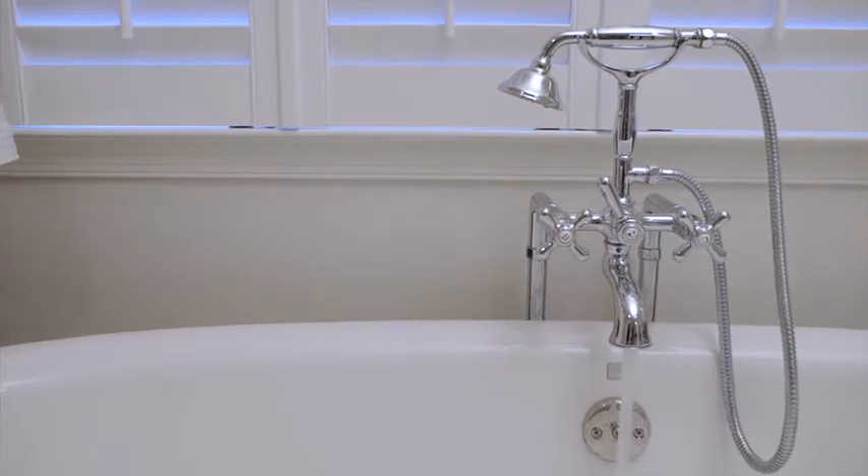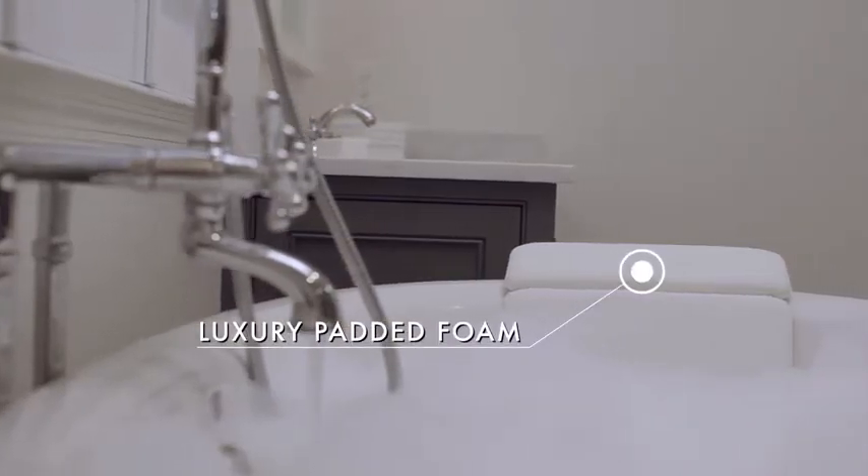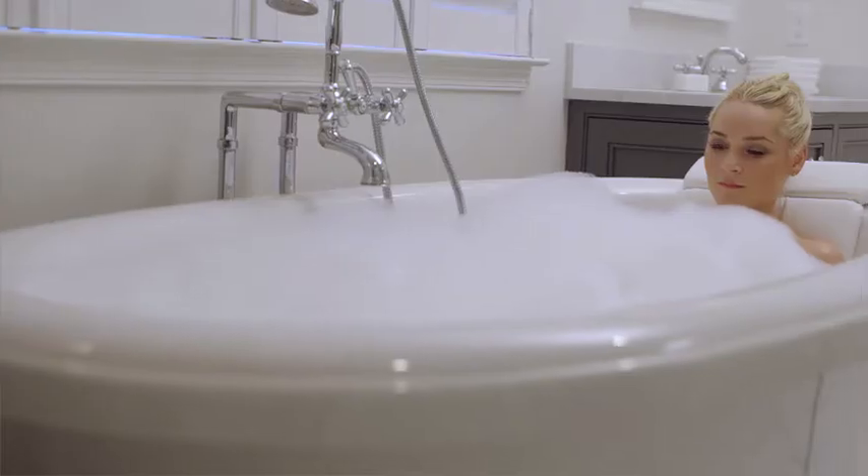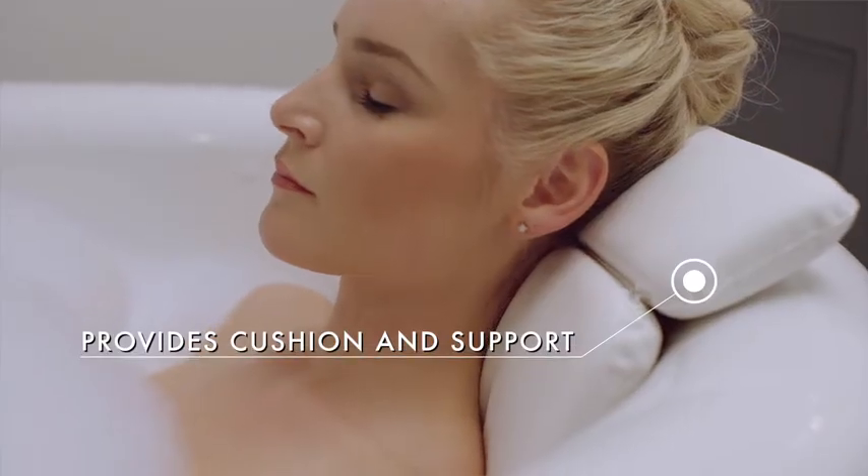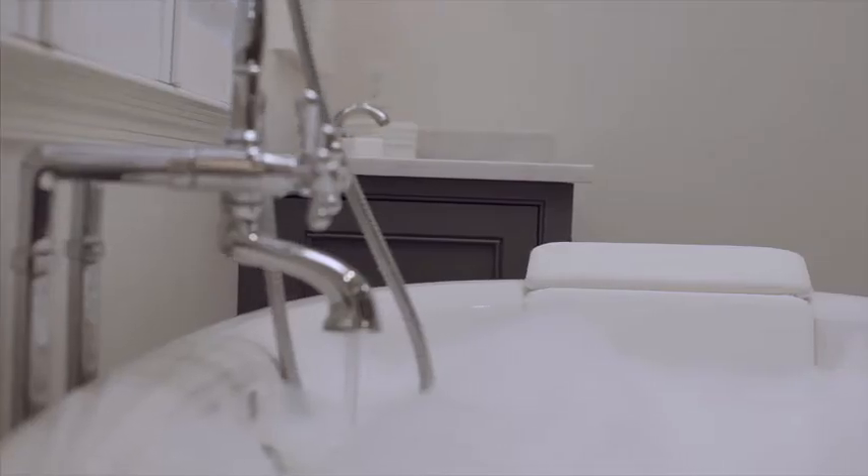The pillow's thick two panel foam design is comfortable and long-lasting. It provides support and comfort to the neck and shoulders for a relaxing experience. We hope you enjoy your bath from Gorilla Grip.